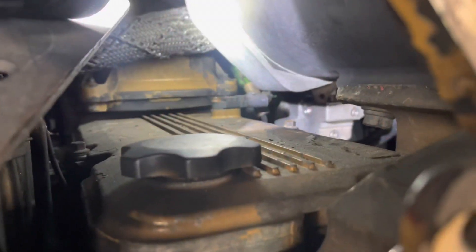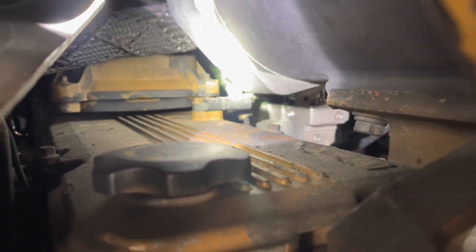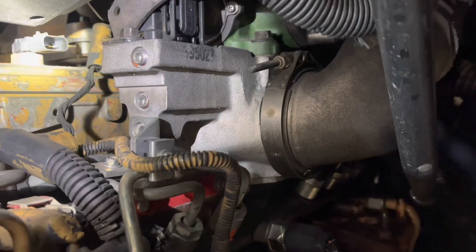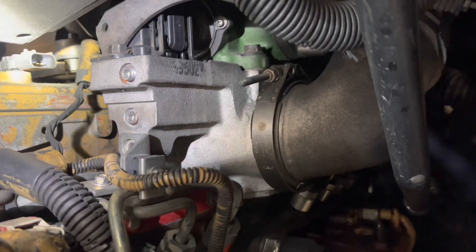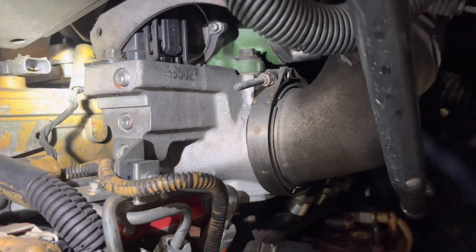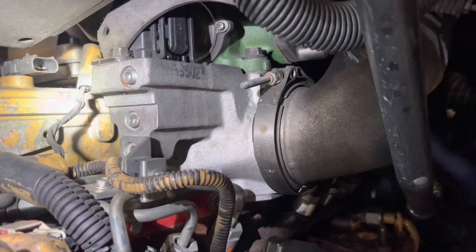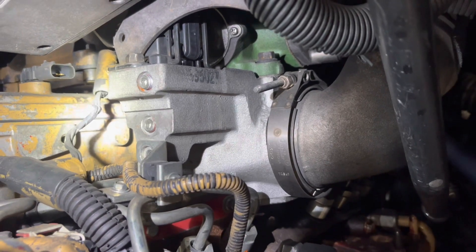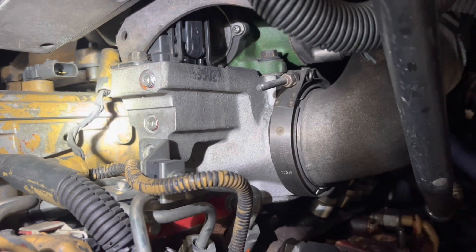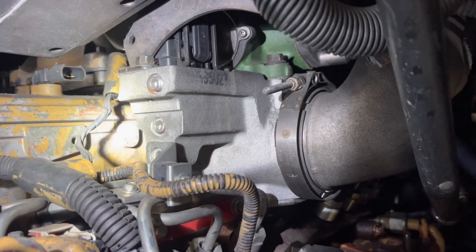First thing you need to do is remove the crankcase pressure sensor harness and disconnect that. During most tune-up processes, the service manual requires you to remove the four ports on the intake manifold. The reason behind this is that soot normally builds up in these ports and will cause an EGR code, so make it a regular habit to remove these and blow air through them.